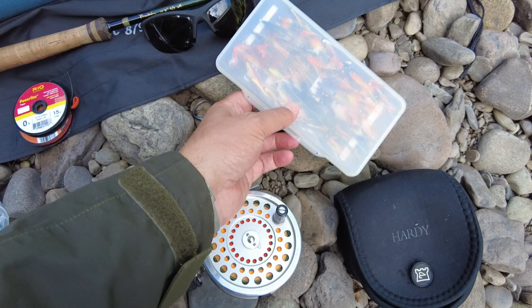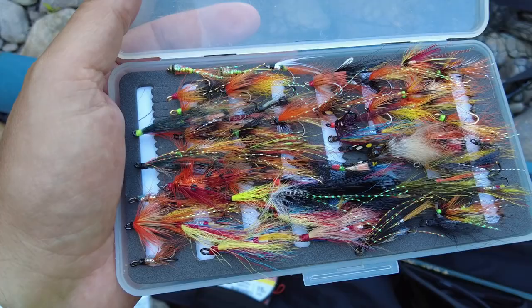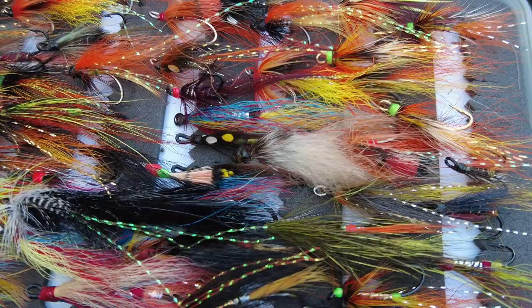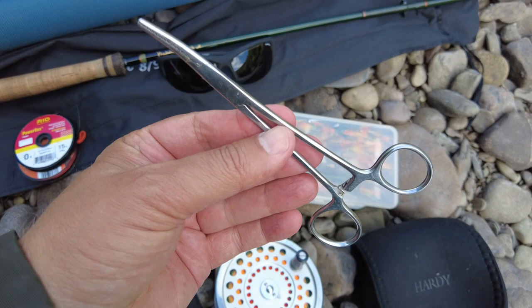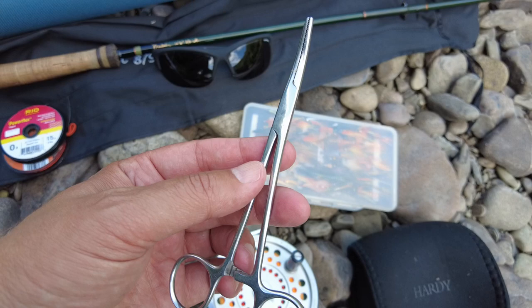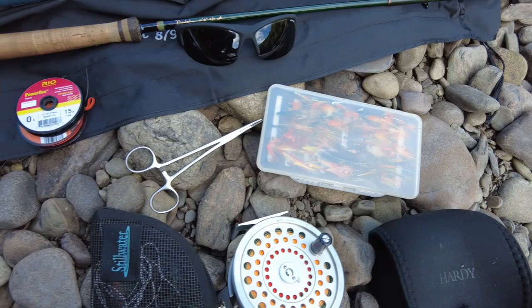Of course a box of salmon flies — we never have enough flies. The rule of thumb I use when salmon fishing on the fly is: higher water, bigger flies; lower water, smaller flies. And that seems to work pretty well. Another thing I use is forceps. Salmon have very hard jaws and sometimes it can be very hard to get the barbed hook out with just your fingers, so just a turn with the forceps and the hook is out. I'd always carry forceps.